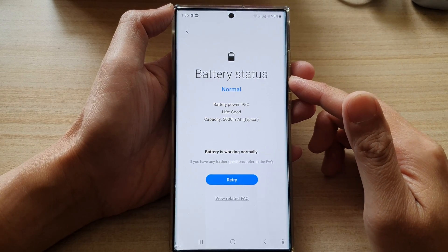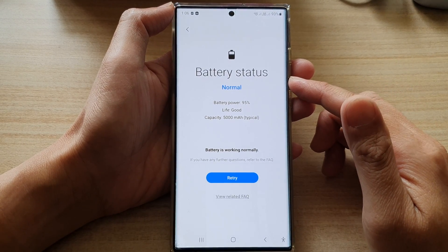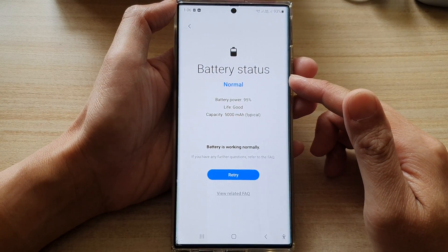Hey guys, in this video we're going to check and diagnose the battery status on a Samsung Galaxy S22 series.